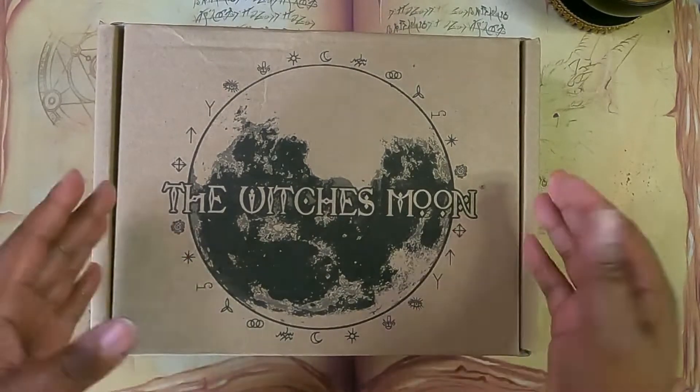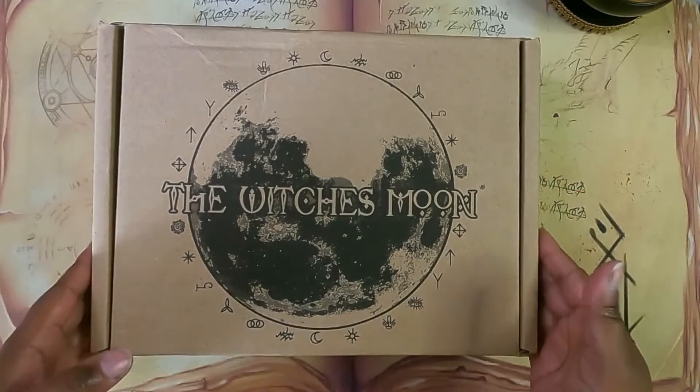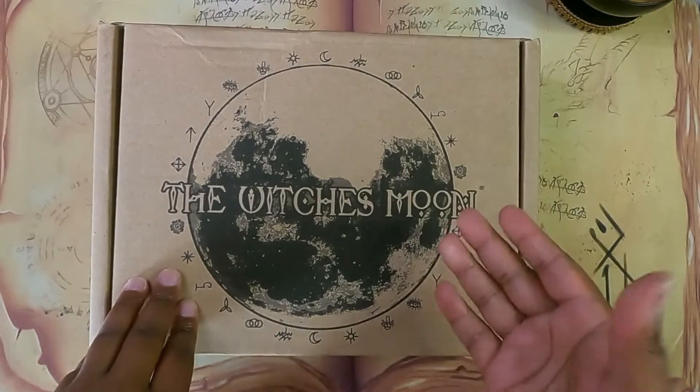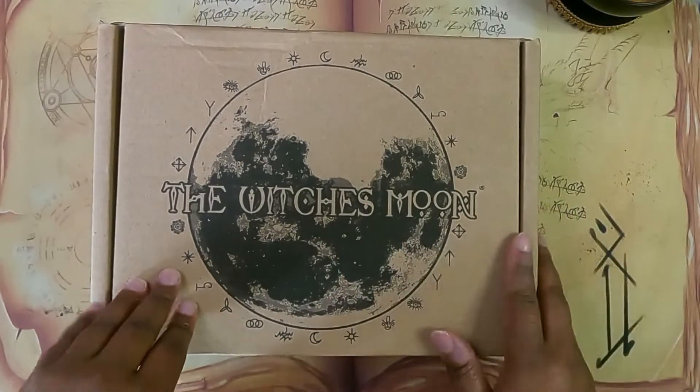Today we are doing the August unboxing of the Witch's Moon Box. I'm going to put all the information about Witch's Moon in the description, so let's just go ahead and get this baby cracked open.